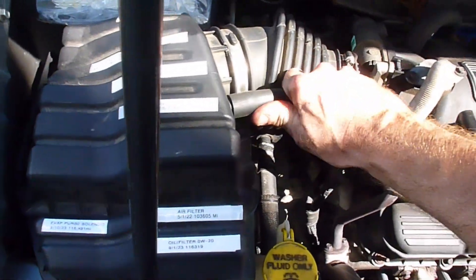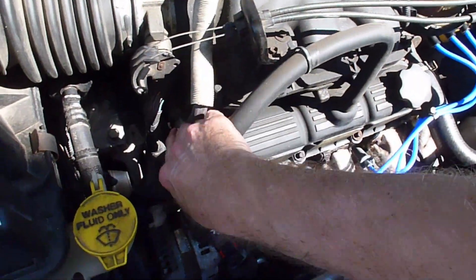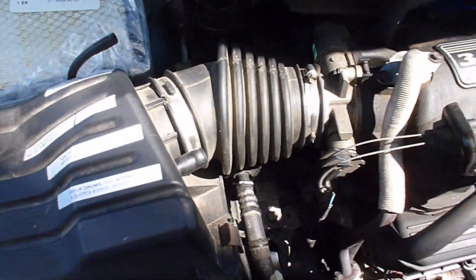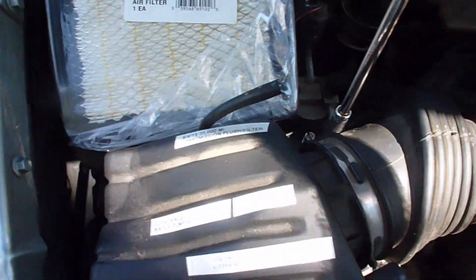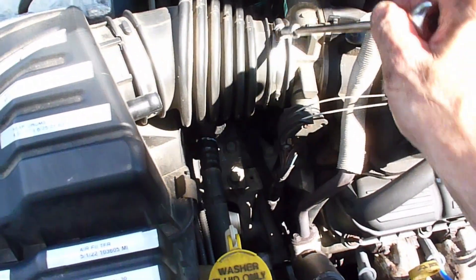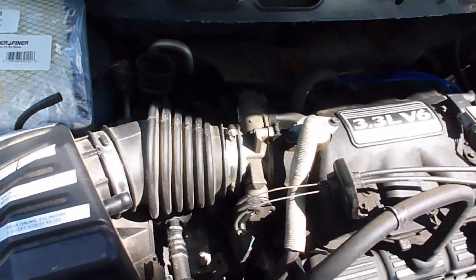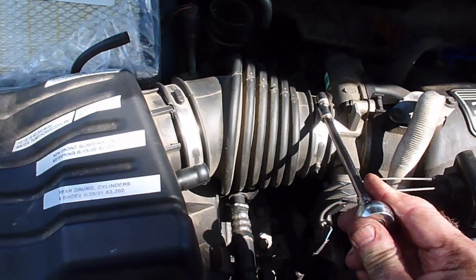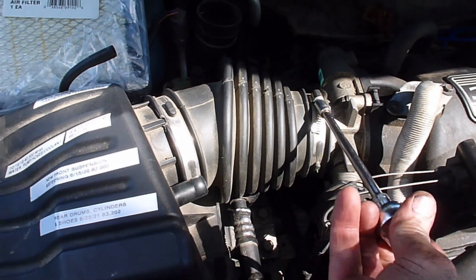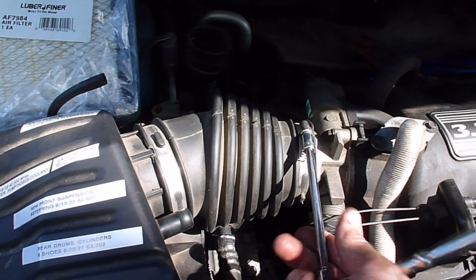First thing you're going to do is there's this breather hose that goes over to your valve cover over there. Just unhook that, fold it out of your way. Then you have a clamp here and a clamp there. You want to undo them and you use a socket for that, either 8 millimeters or 5/16ths — basically the same size — and you're going to loosen them up but not take them off. You just want to get them pretty loose.